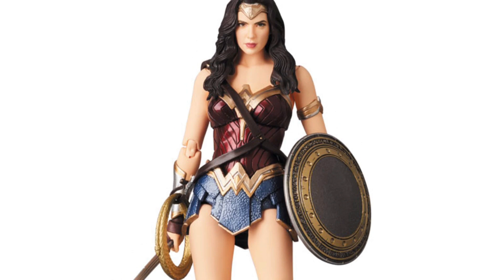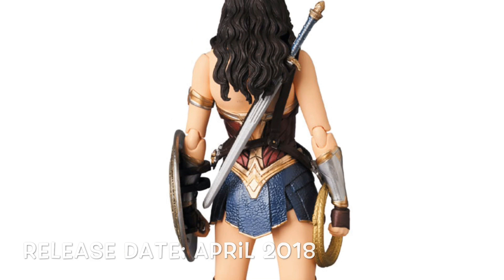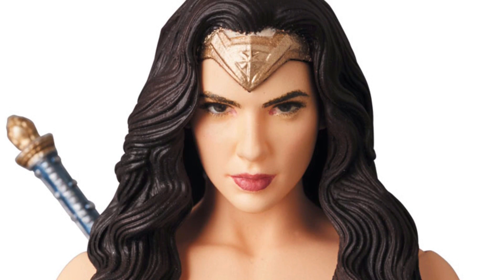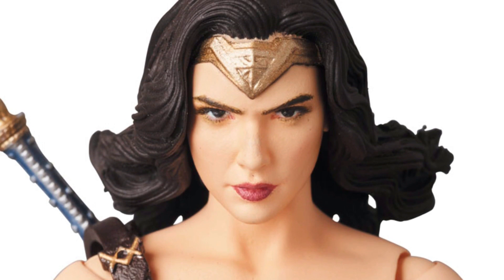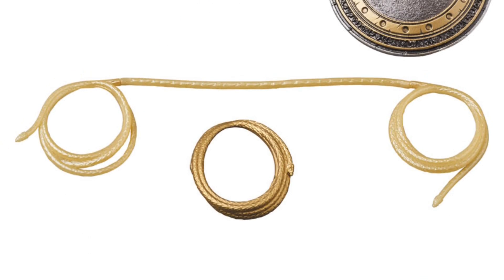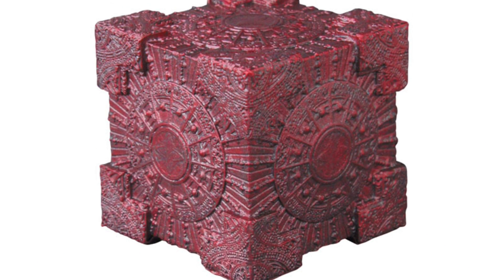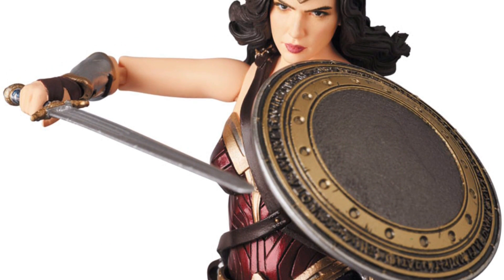Next for Mafex, we have their Justice League Gal Gadot Wonder Woman, and this is going to be releasing April of 2018. She is available for pre-order right now. She will be included with two interchangeable faces — a basic looking one and a more angry looking one with her hair blowing in the wind, which I really like. Pretty smart idea by Mafex. She is also included with a rolled up Lasso of Truth, one that's semi-rolled up, her sword and shield, and a red cube looking thing — I have no idea what it is, maybe it's Steppenwolf's or something.